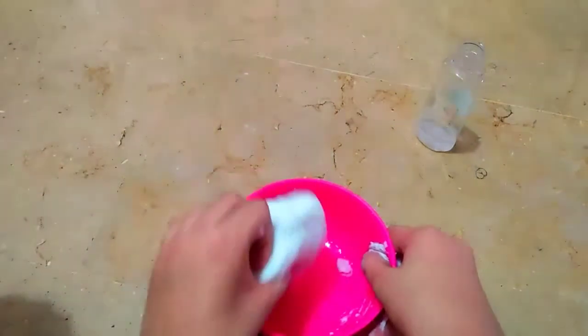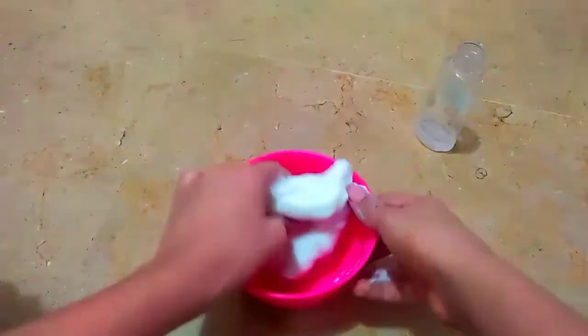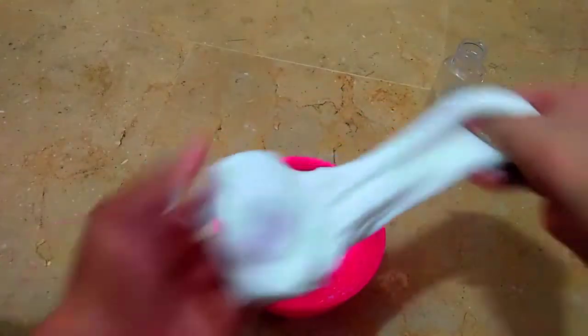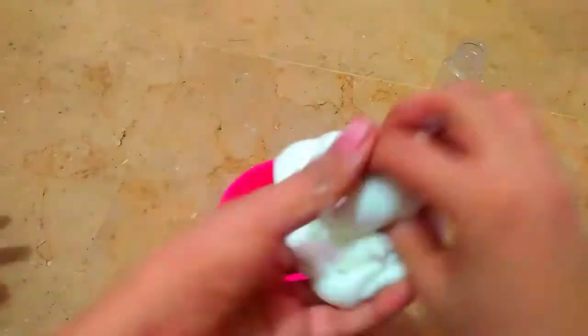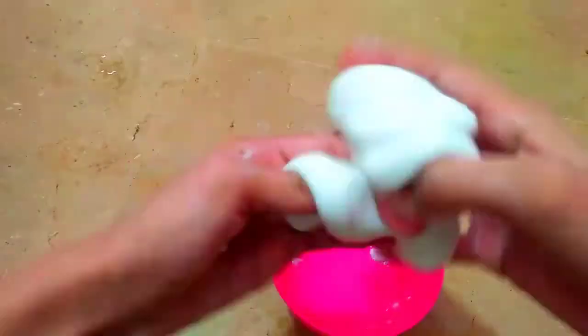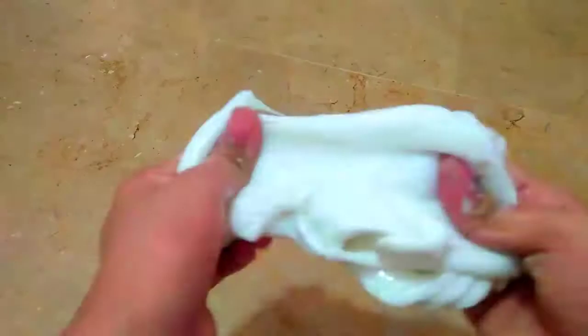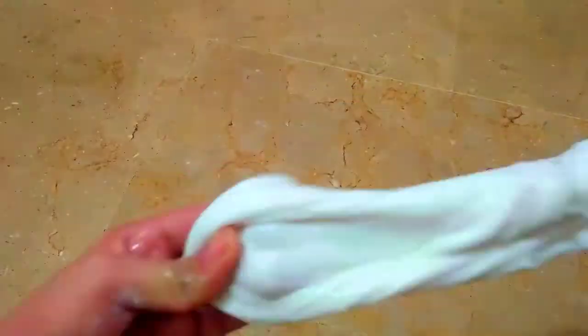So now I'm just mixing it in the water. It's kind of hard to mix in, but we have to do this to make our slime softer and stretchier. I've sped this up a bit so I don't bore you guys — just have a look at how I'm mixing it up. It's getting harder to mix but we have to keep going.